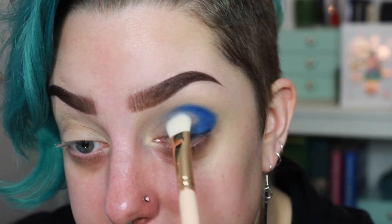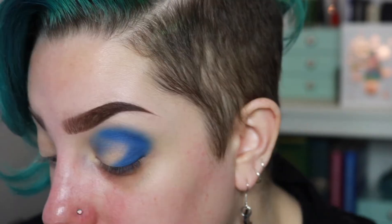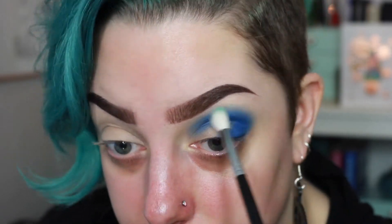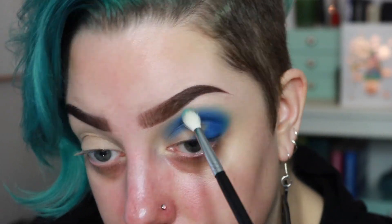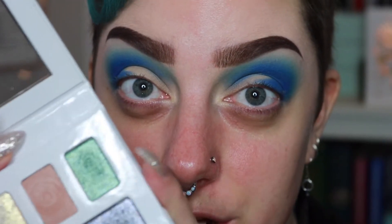This brush is the Pro 8E from the Furless It's Likely makeup collab — they have a new collab, did you see it? Comment down below if there's anything from Furless you want me to try on camera. I'm going to pack this blue into the crease using tapping motions, and blend out those edges using tiny baby circular motions. Then I'm going to take the green shade, which has some blue reflex in it — I think it's going to pair really nicely — and spritz it down.